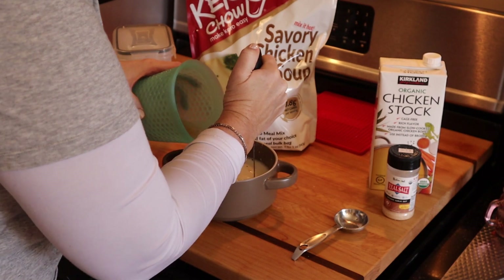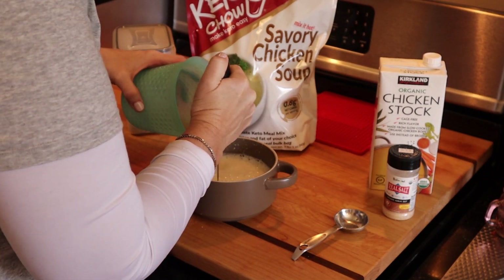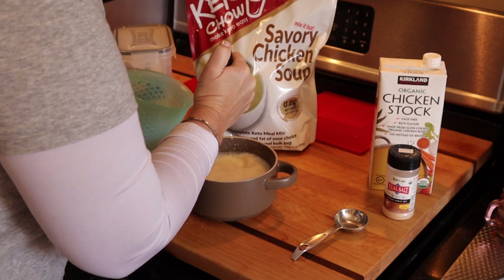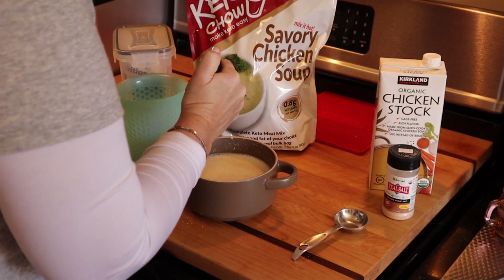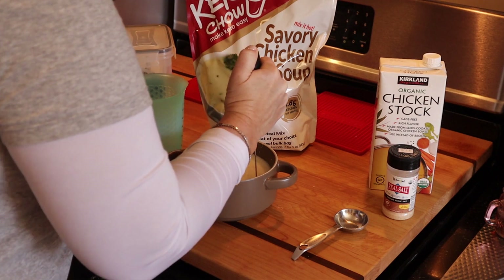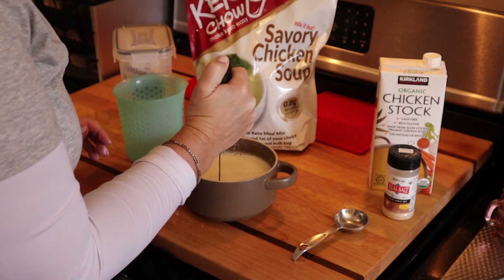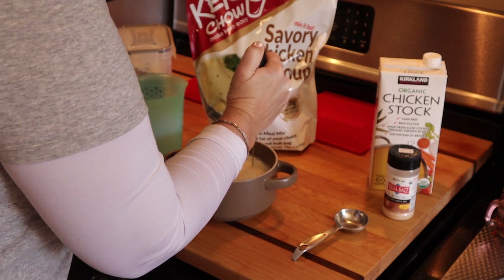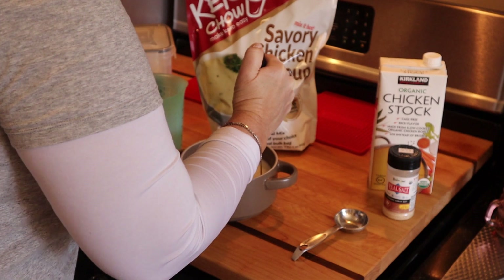I got this frother for my collagen hot chocolate and protein hot chocolate, and it works amazingly. It's working amazingly here too — I think it was something ridiculous like eight dollars. It's one of the best kitchen gadgets I have, definitely the best value.